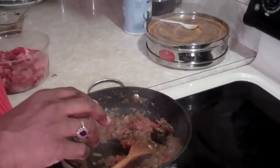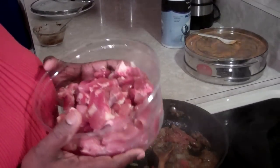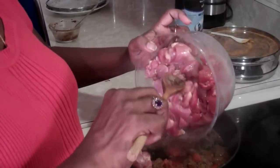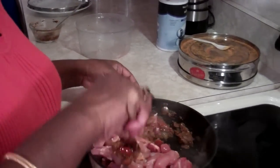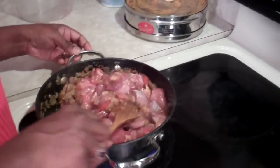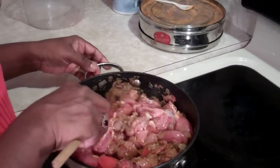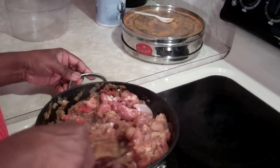Now we're ready to add our chicken. This is a pound and a half of skinless boneless chicken. I trimmed up most of the fat and cut it into 1 inch cubes. Add it to our curry paste. Now mix it until every piece of chicken is coated with the spice all around. This is very important because you want every piece covered with spices and every piece cooked in the same consistency of spices.